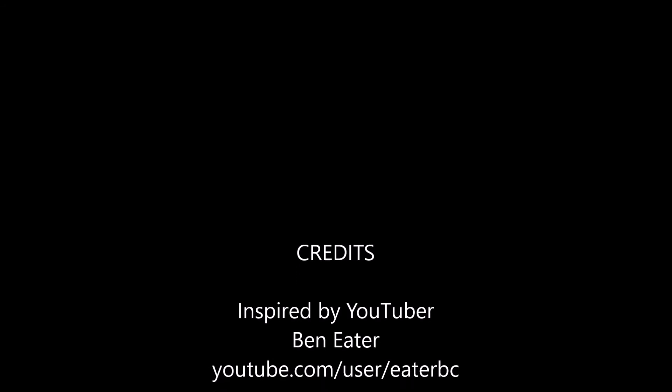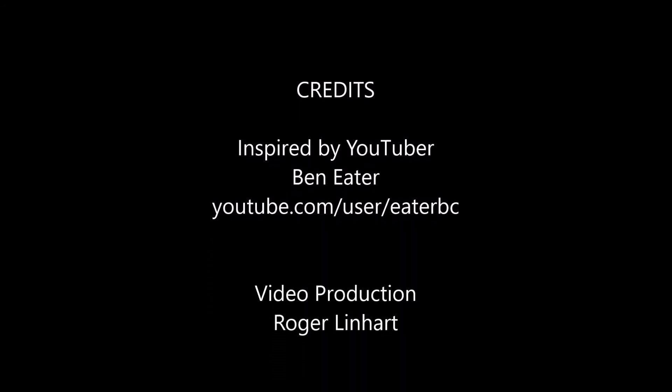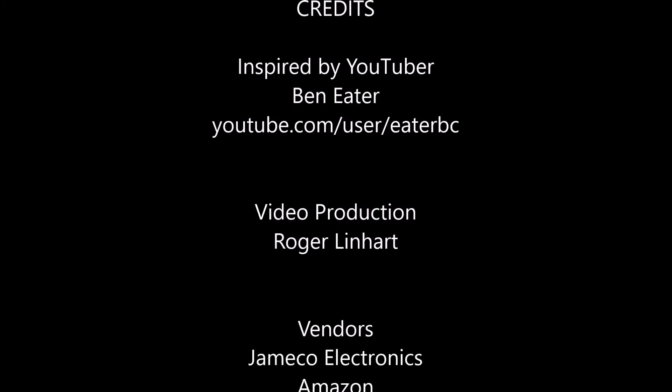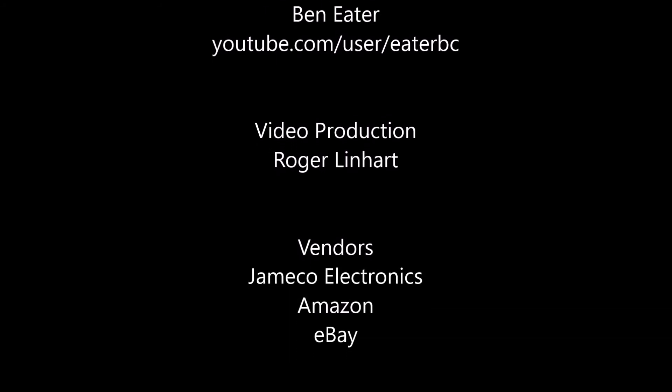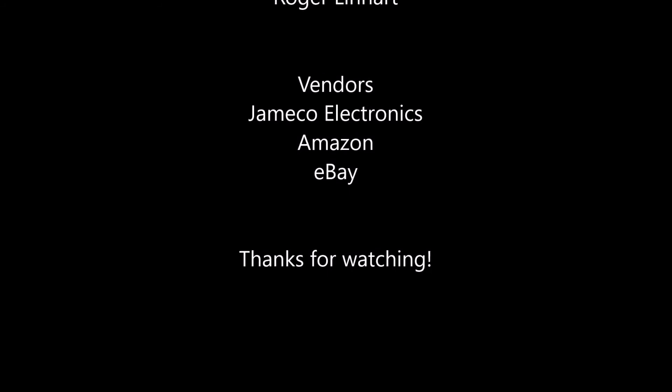I've had a blast building this. I hope you've had fun following along with me, and maybe you've been inspired to build this yourself. And as always, thanks for watching.